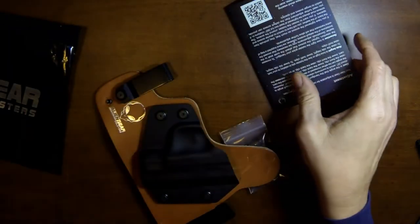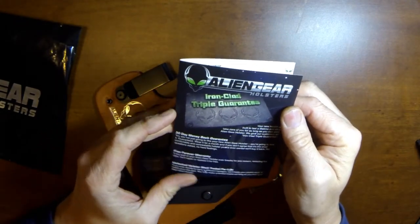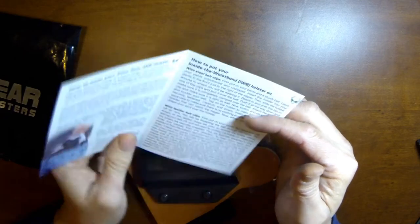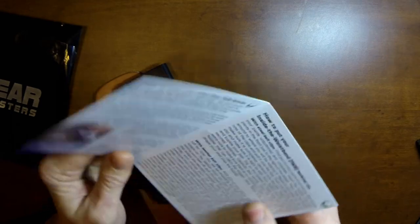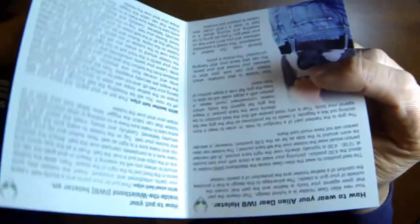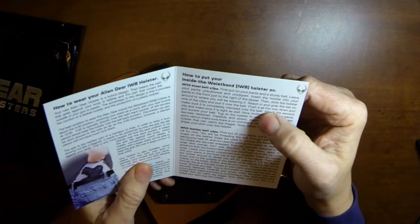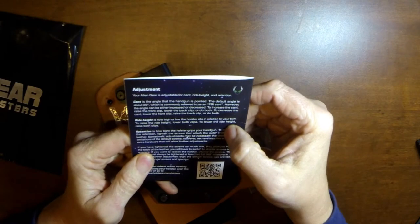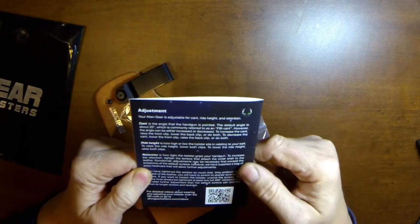Got a piece of paper — that's my receipt. It comes with a good set of instructions, information about the warranty, and talking about their guarantee. There's information on how to wear their holsters and how to use them properly. On the back it talks about how to adjust the holster, and it also has a cool QR code. I'll scan that later and see where that goes.